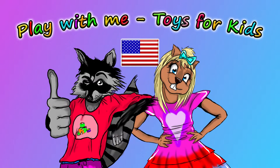Hey everyone! Welcome to a new video from our Play With Me Toys for Kids channel.